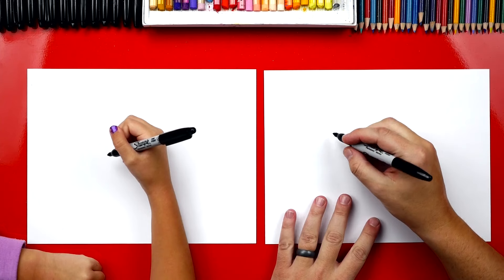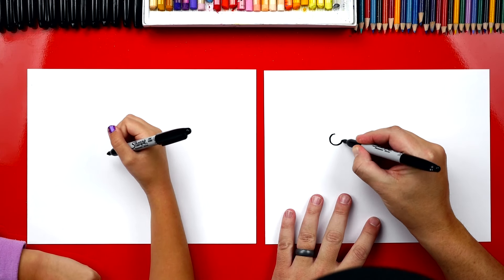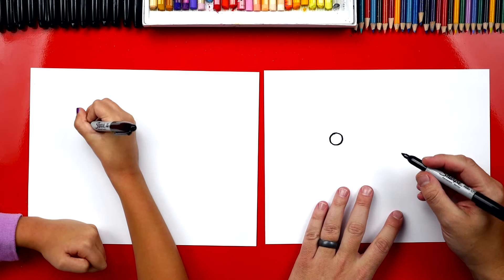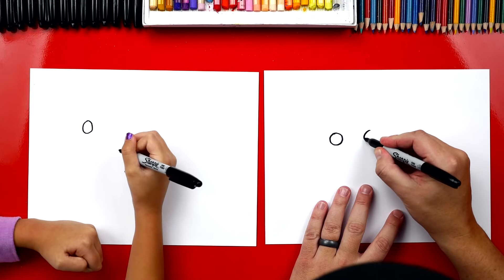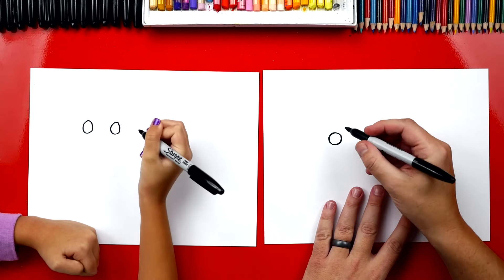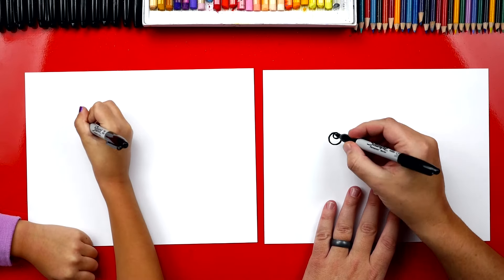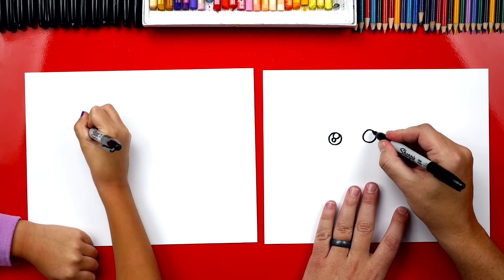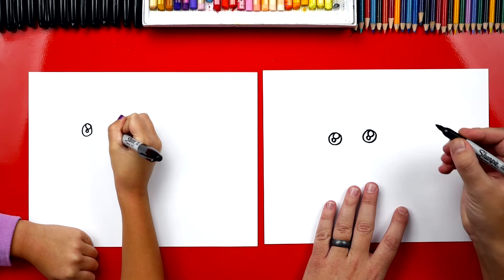Let's first draw our Yorkie's eyes. We're going to draw her over here on the left side, and we're going to draw them kind of small. I love my Yorkie. Me too. And then we're going to draw another one right next to it, same size. Now inside of this, let's draw two more circles. We're going to draw one in the top right, and then one right next to it that's even smaller. And then I'm going to do the same thing over here on the right side — top right and then another one really small next to it.